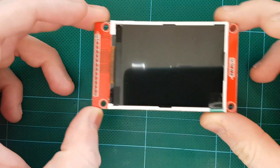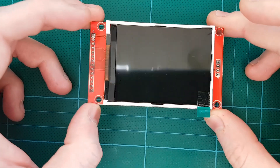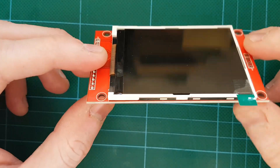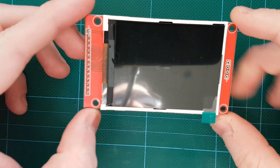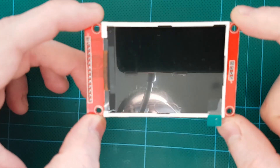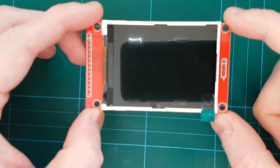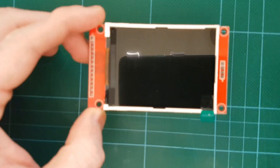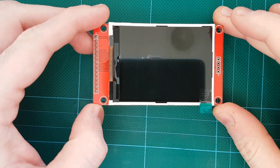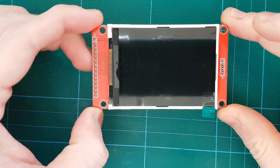Good day guys, welcome to EmulatedBen. In today's episode we are going to cover how to connect SPI screens to Raspberry Pi. SPI screens don't have the greatest reputation like composite or HDMI screens because of the refresh rate and the data handling on the SPI interface. But there are a couple of methods where you can connect to Raspberry Pi and get a decent playable frame rate out of it. So if you are interested in that, please stay tuned.